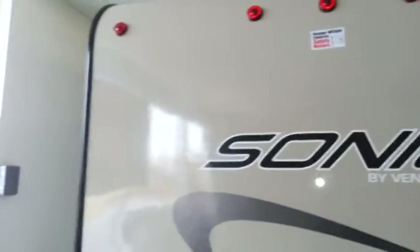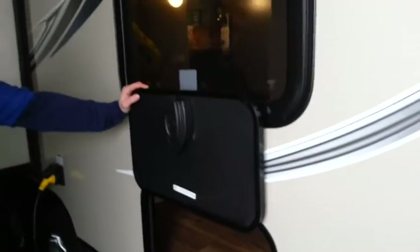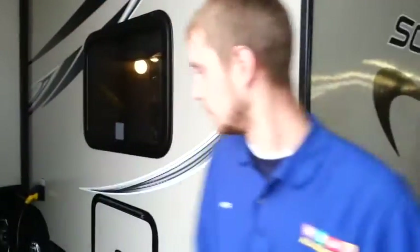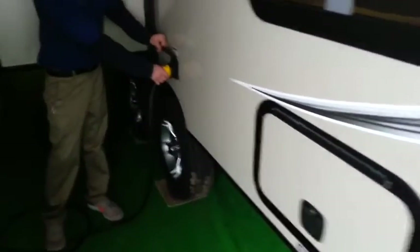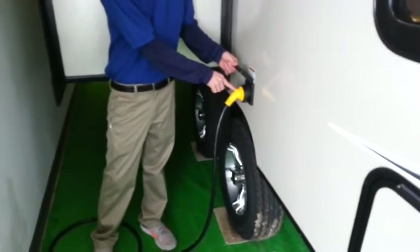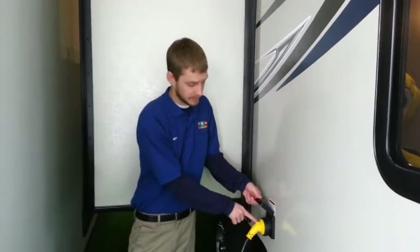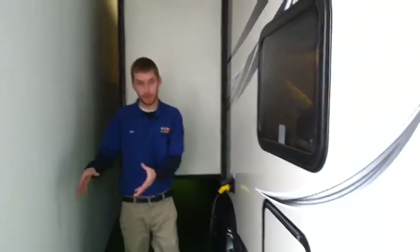Moving around to the side of the camper, we do have a storage compartment in the back under the bunk, which I'll show you the inside of. It's great storage for lawn chairs, coolers, pots, pans — really anything you might need to take. And again, slam-latch doors — very easy and convenient to use. This is a 30-amp service, and this is what I mean by shoreline — you just hook in here. This red light means you have power coming in. If the red light is not on and no lights are on inside, that means something at the campground power is out. If the red light is on but you don't have any lights or anything happening inside, that means it's the camper itself, not what you're plugging into at the campground.